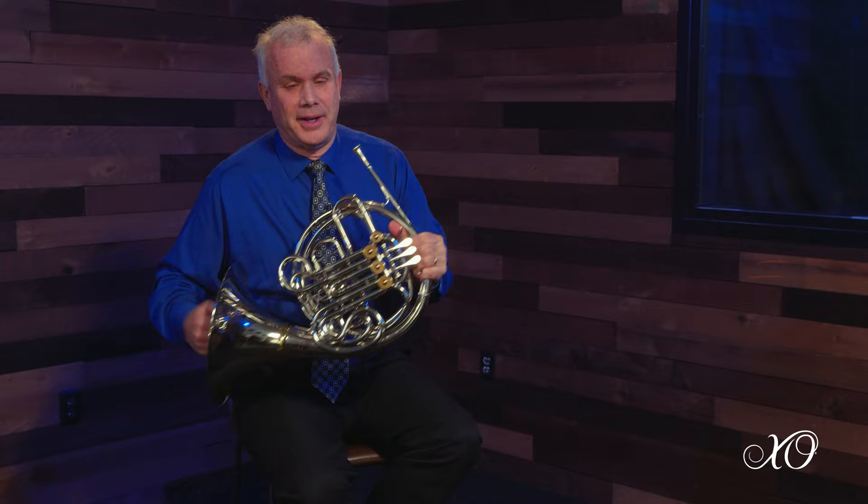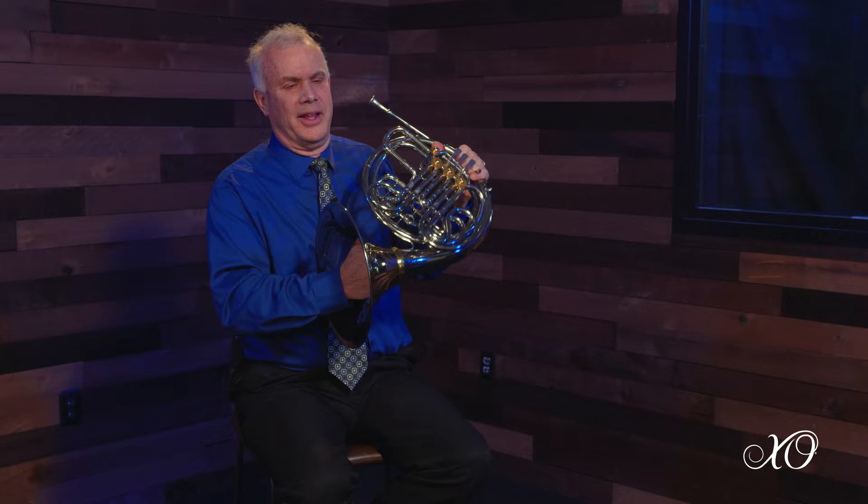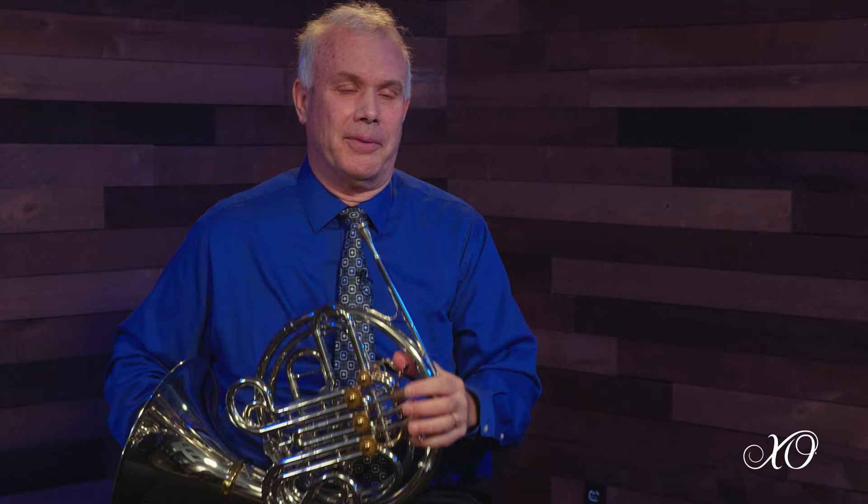I think as a band director our biggest problem with our horn players is right hand placement. A lot of times they cover down and the tone is flat and not pure. This horn is so light they can keep the right hand placed correctly, and the pure tone that this instrument exhibits will enhance the band greatly.